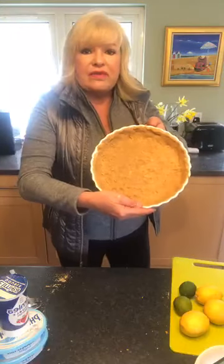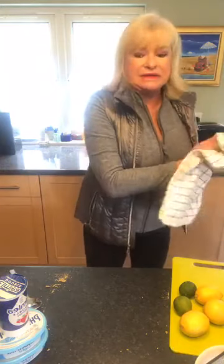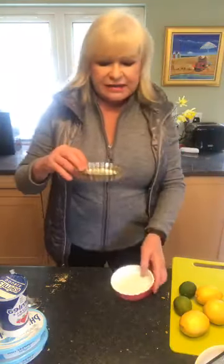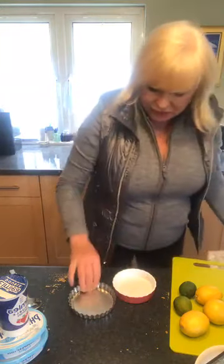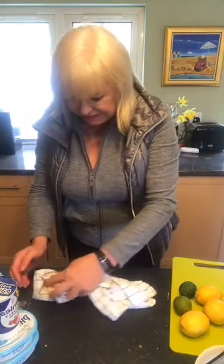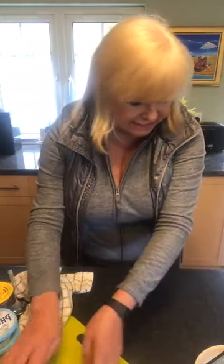So we've got our base there. You could also make individual ones if you wanted — if you have little individual pie dishes, you can pop it out and serve it with a little bit of whipped cream on the side and a little bit of lemon. So that's that — we've got our base done. And then I'm going to bring my big beater in here, my little Rolls Royce.